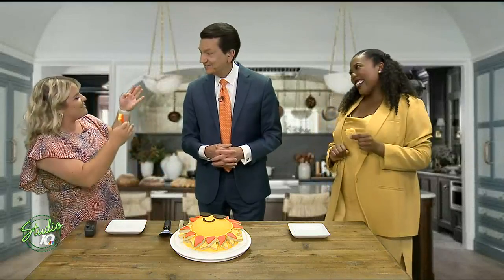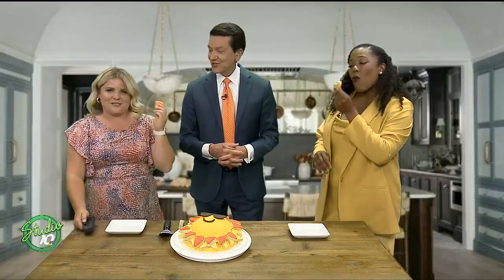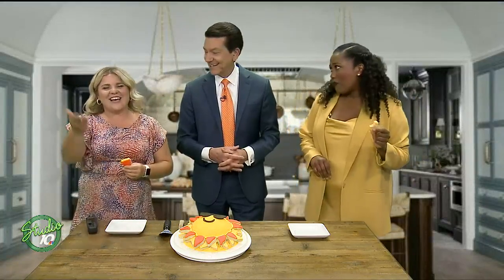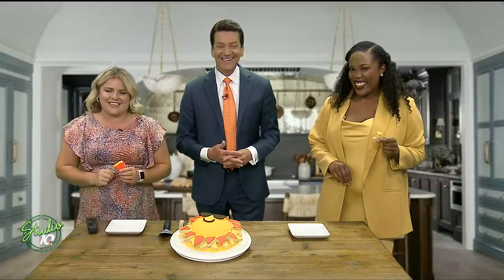Thanks for also being a ray of sunshine on Studio 10 and bringing it in. So great to always have you. We're kissing up because we want more of these treats. Cookies on a Monday — you can't beat it. Coming up on Studio 10, another crazy story: a dog is breaking records at a North America dog diving event. Yes, this is all real — the story's next.